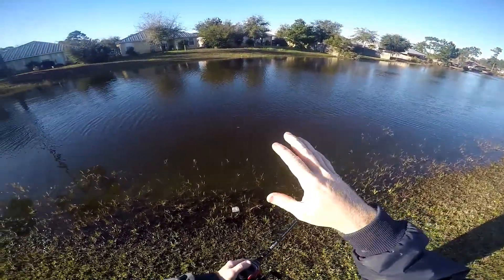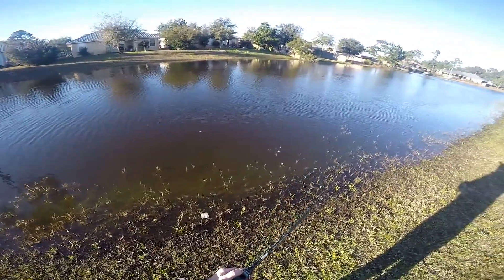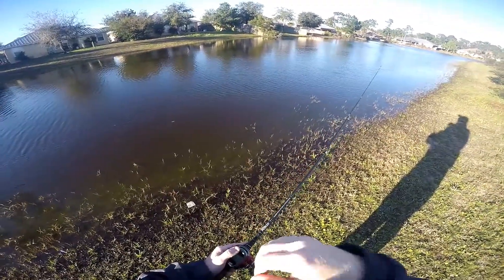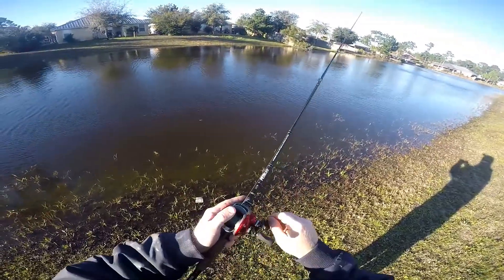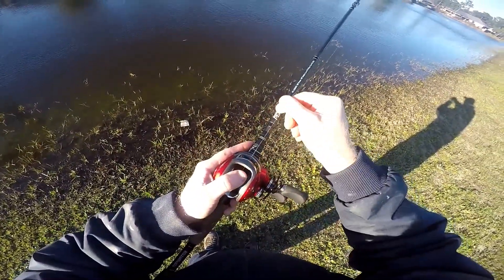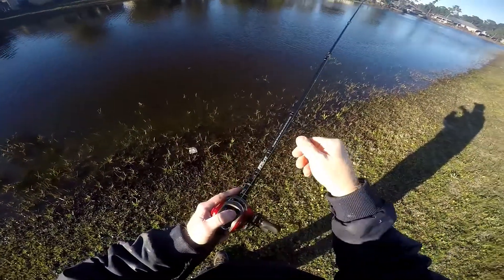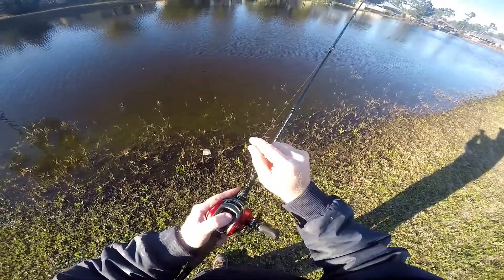What I like to do is throw to little trees and structure, and little indents. When you're dragging it on the bottom, you'll feel a slight give in your line — it gets really loose and limp. I'll just sit there and shake the line like this, because that means you're probably in that bed area.